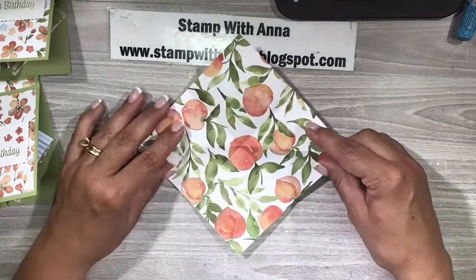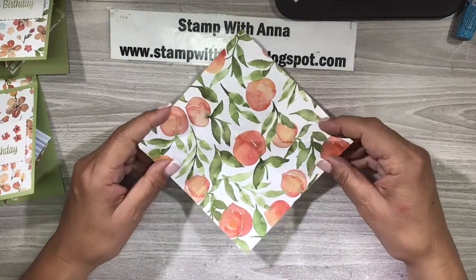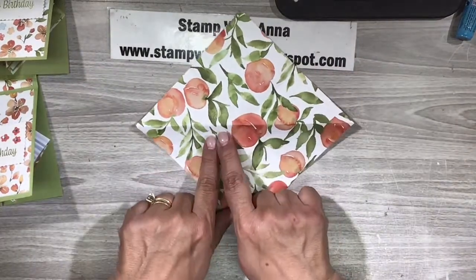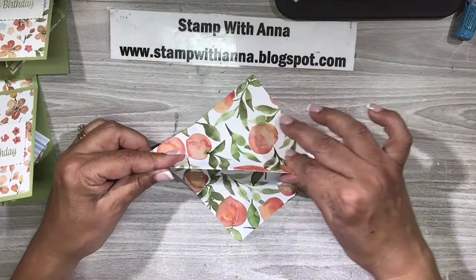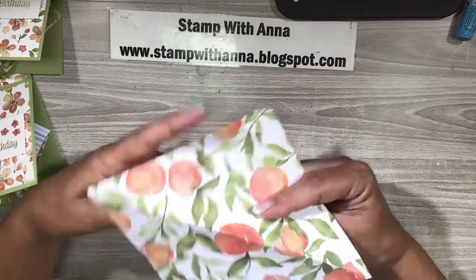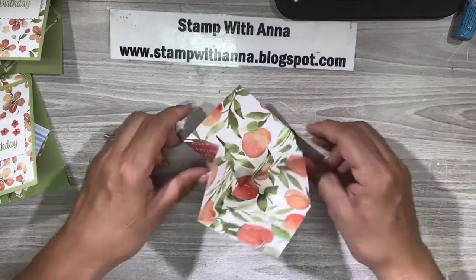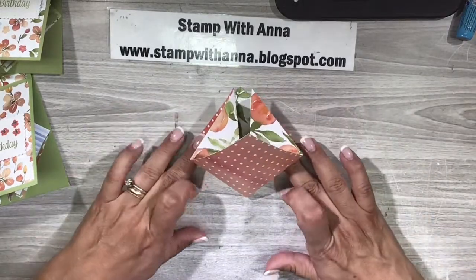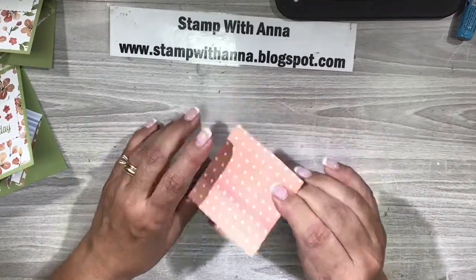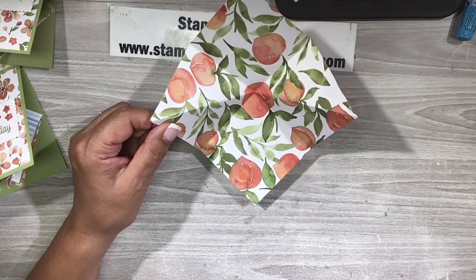Let me show you that again. Here's our paper — it does help if you use a bone folder to really crease that paper, but don't go too crazy because it is designer series paper. We have this mountain in the middle and we're going to fold. Then we have these two scores over here and we want those to be valleys, so we're going to push those in. When we push those in, this here is going to come up and you end up with this nice square. I know it seems very complicated but it really isn't.